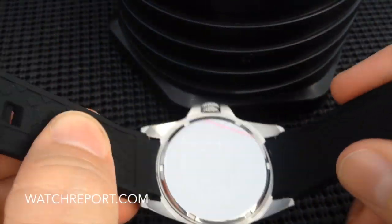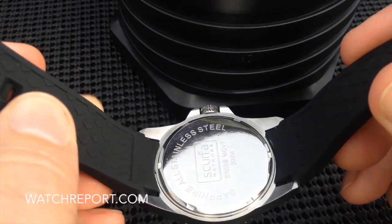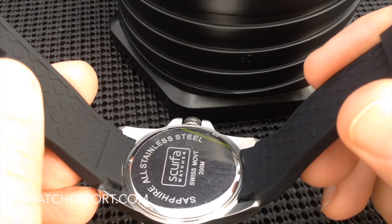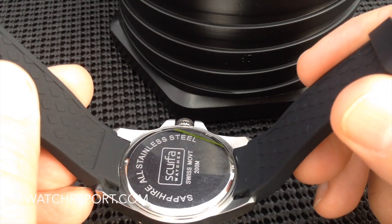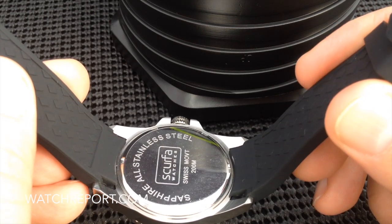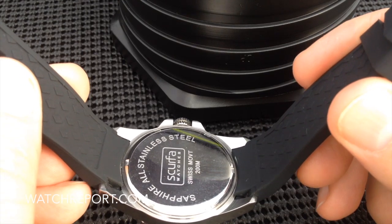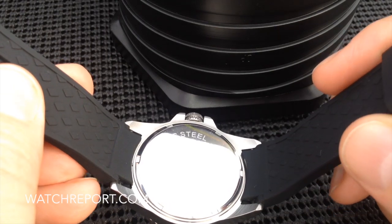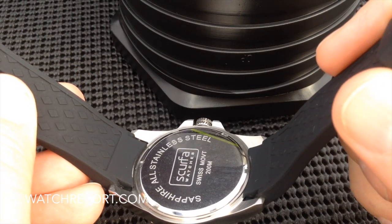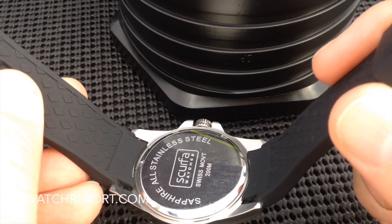The screwing case back is very reflective, so I apologize for that. But as you can see, it's no frills whatsoever — just a standard screwing case back with limited product information engraved into it. It does indicate that the watch is 200 meters water resistant, so it would be considered a professional dive watch based on that rating.